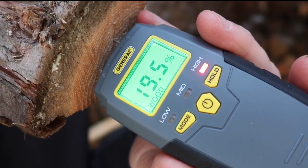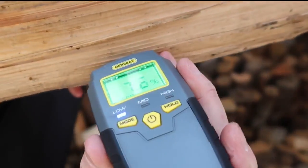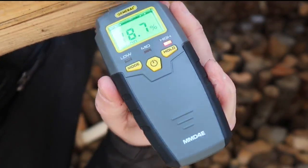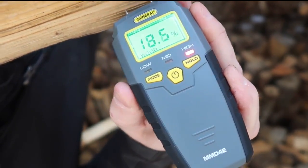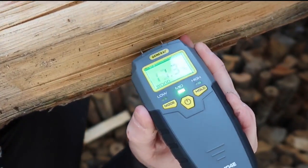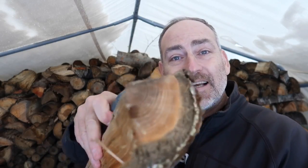We're getting 19.6% in the end, 18.8% on the side, and 18% at another spot. I highly recommend that you don't stop there. The wood is going to be driest on the ends and on the sides because that's what's been exposed to the air and the sunlight.